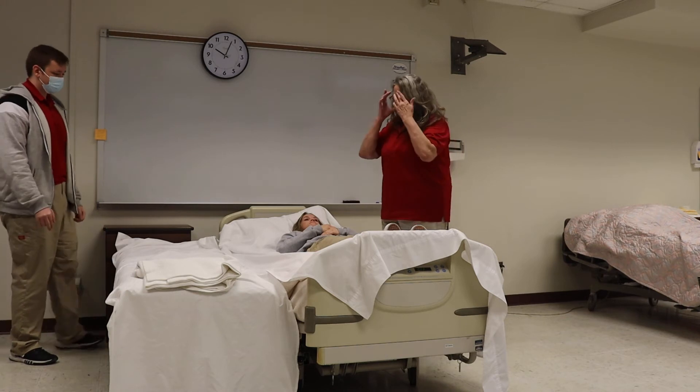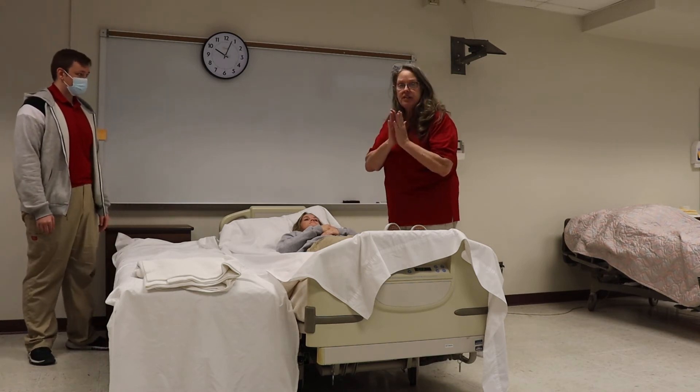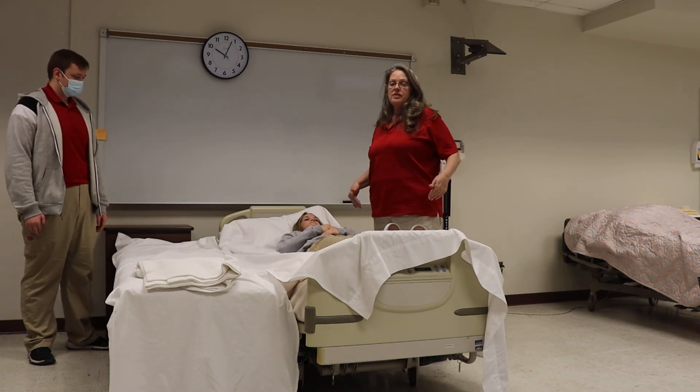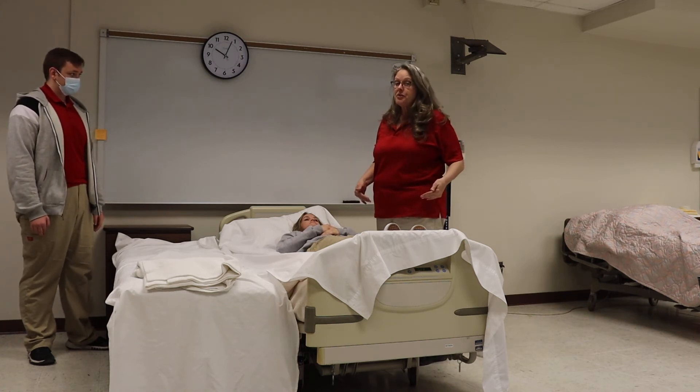Is your bed ready? Yes. So this requires at least two people, but it may require more people than that. If you're transferring me, I would use at least four, possibly six people to transfer me.